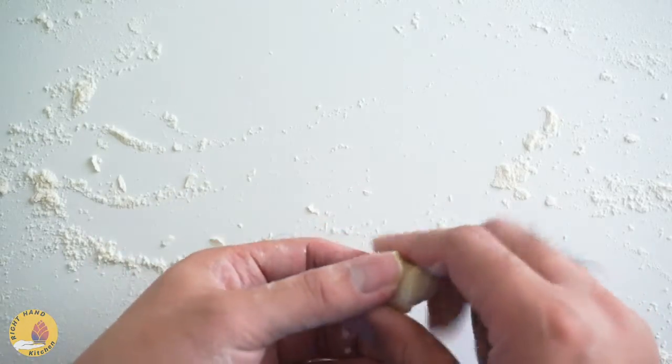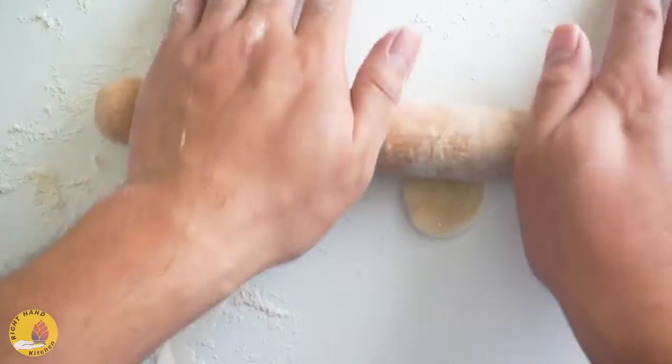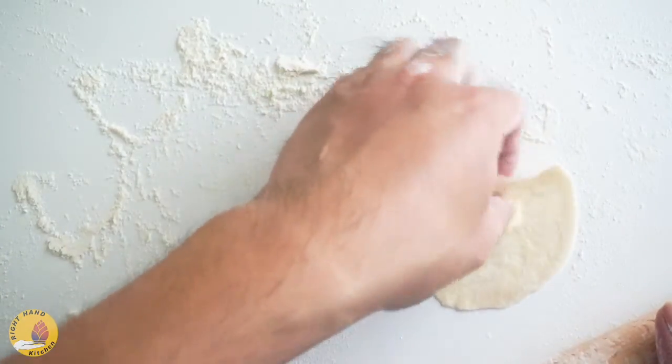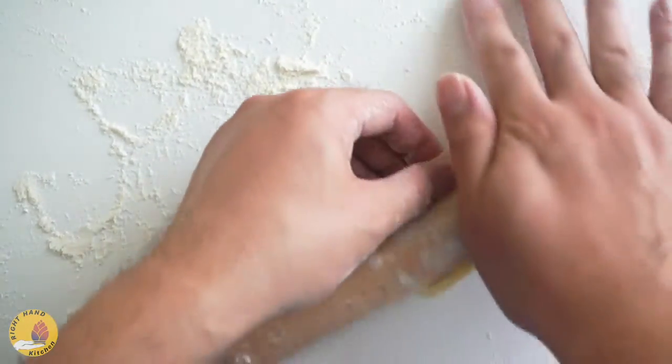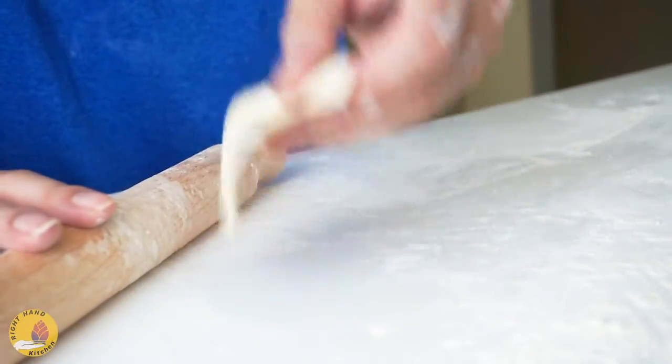Cover the worktop with some flour. Take one piece of dough and shape it into a sphere. Squeeze it a bit, then roll it out. Grab one side of it, use your rolling pin to roll and spin — roll and spin to make it a fairly round shape.